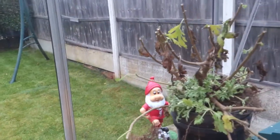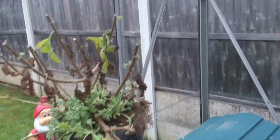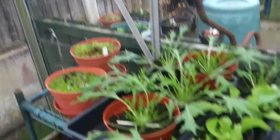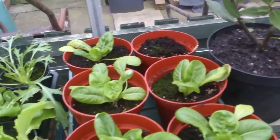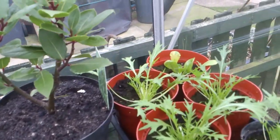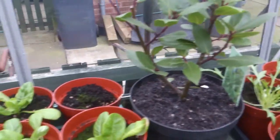To be honest, the shallots I've grown from seed have been fantastic and we've used them a lot more than onions. I think I might just get two lots of onions and go with that.